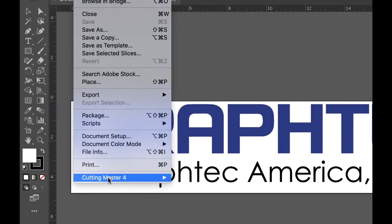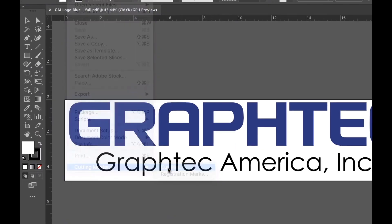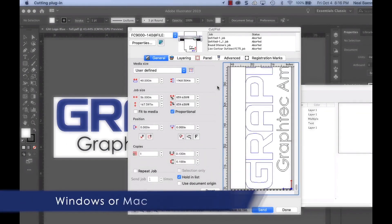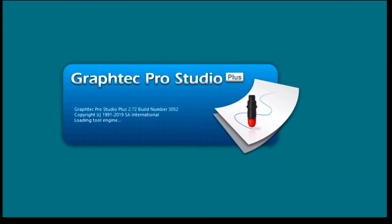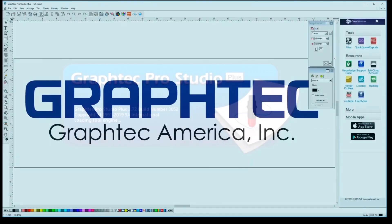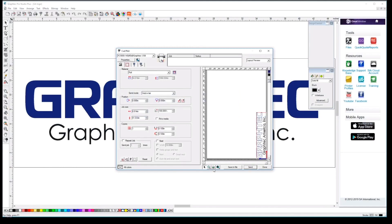Each unit sold includes an easy-to-use Cutting Master 4 plugin for the latest versions of Adobe Illustrator and CorelDRAW. It also comes with standalone GraphTech Studio and GraphTech Pro Studio design software.